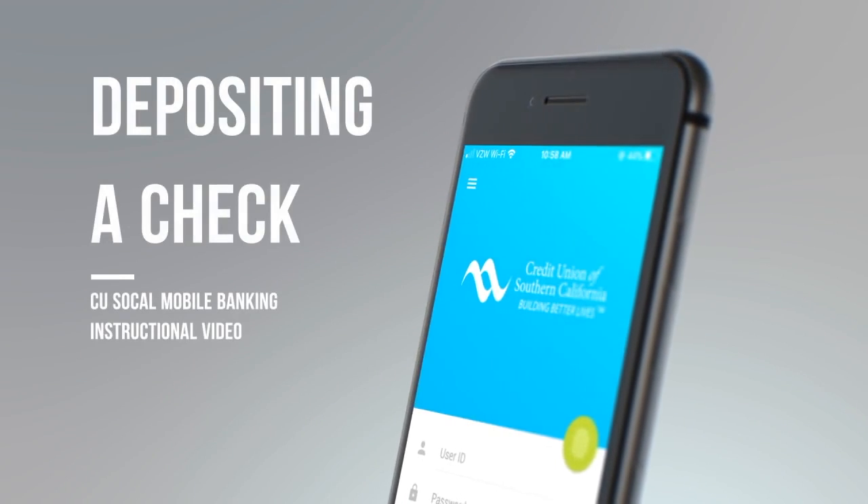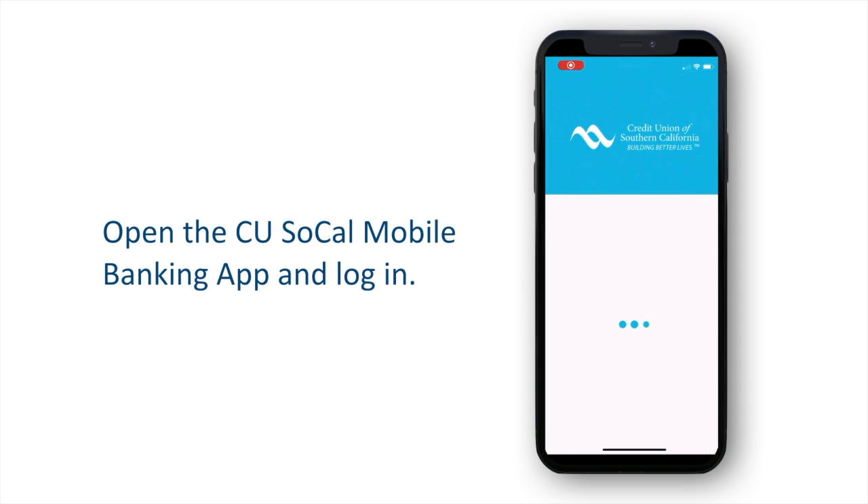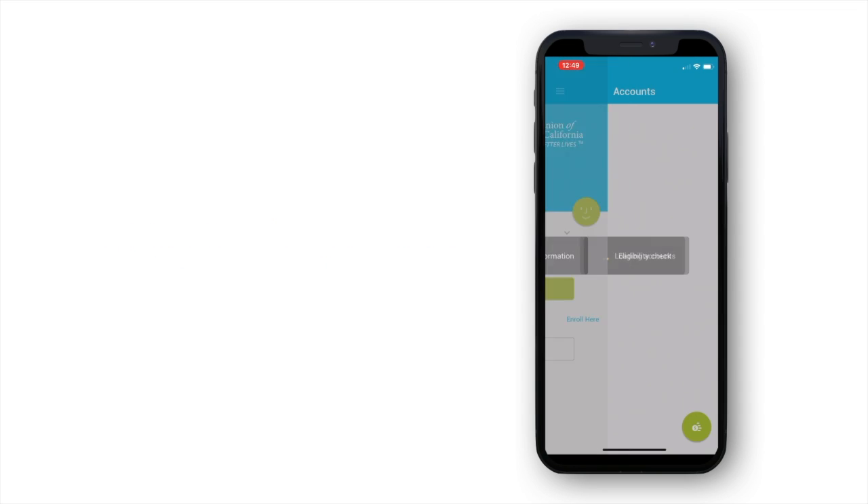Deposit your checks anywhere you have internet access using the CU SoCal Mobile Banking App. Start by opening the app and logging in using any method you prefer.